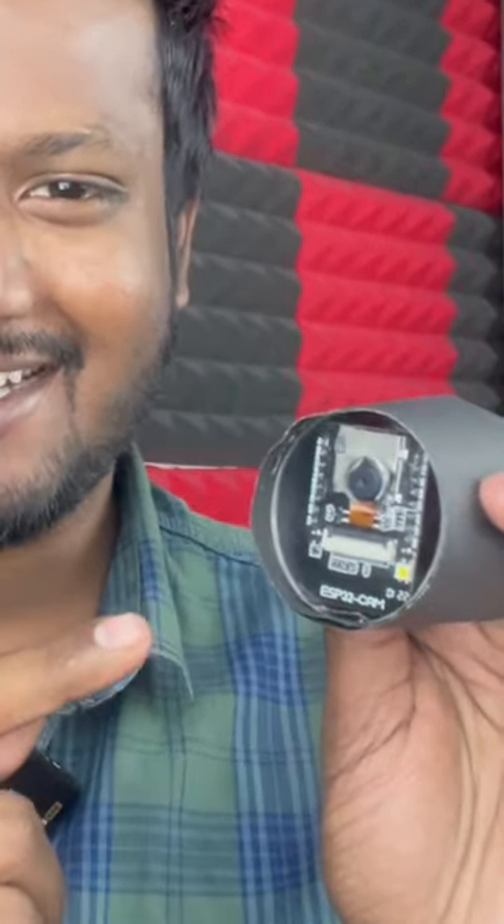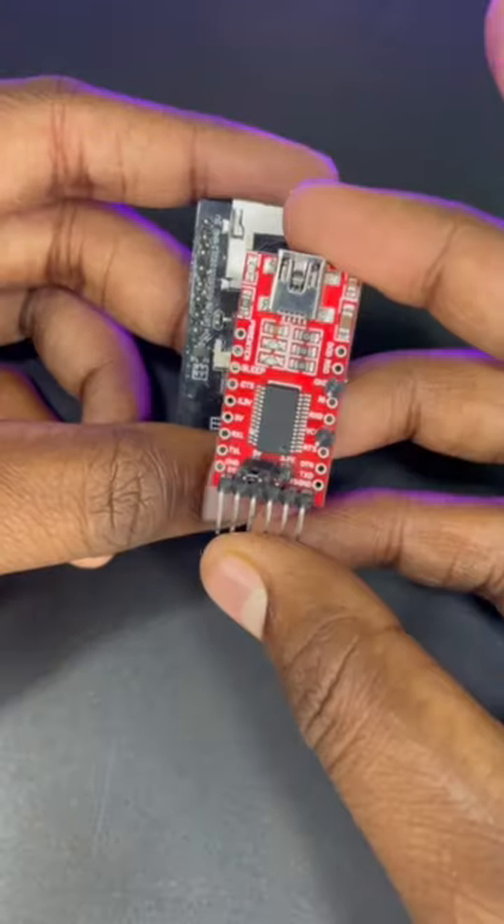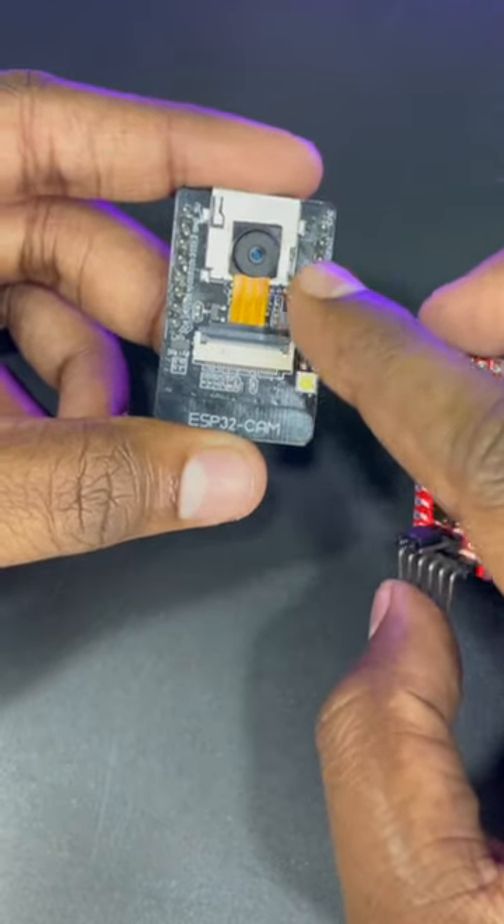I made this beautiful DIY camera for under $10 — can you believe that? This is the ESP32 camera module, which is the brain of it all. You need to take an FTDI module like this one and connect them both together. This will help us program the camera module.